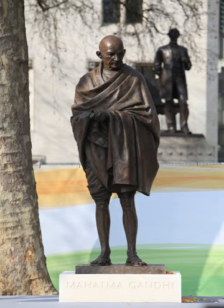Financing for the statue was by public donations and through sponsorships. This was supported by the work of the Gandhi Statue Memorial Trust, which was set up by Meghnad Desai, Baron Desai, as well as a special advisory panel created by the government. This was chaired by Sajid Javid MP, the Secretary of State for Culture, Media and Sport.